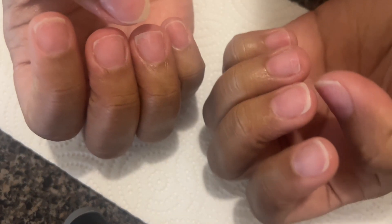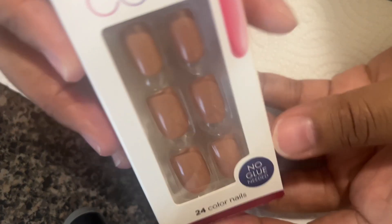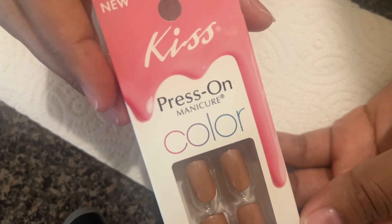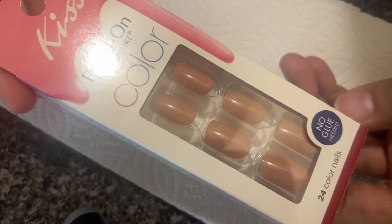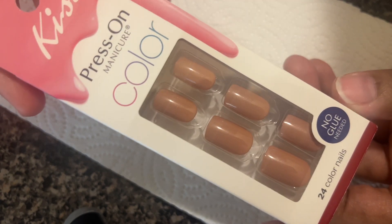Hey y'all, so I'm about to do these nails — they look pretty rough, I'm not gonna lie. I have the camera set up a little weird, so hopefully it turns out right. I got these Kiss nails, I found them at Dollar Tree surprisingly, and I actually like the Impress nails but these look kind of similar.